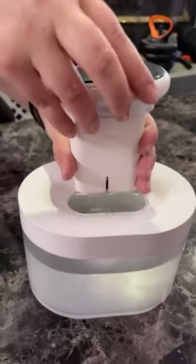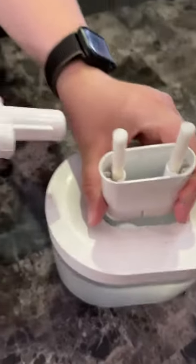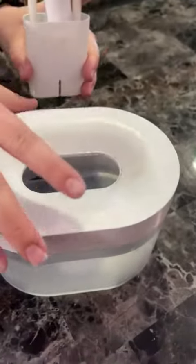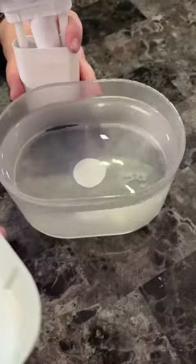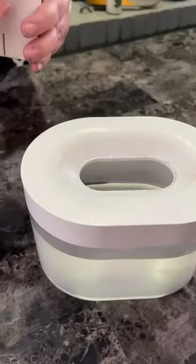You just need to open up the filter piece, put it right in, and add the water. As you can see, we've used it quite a bit — that's how it works.